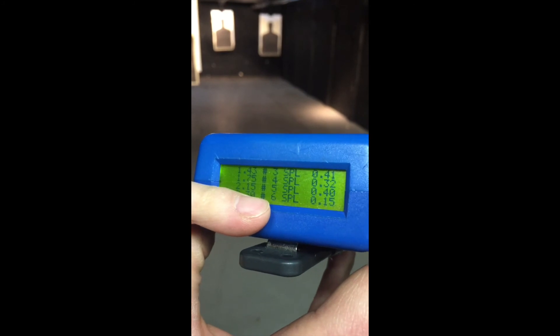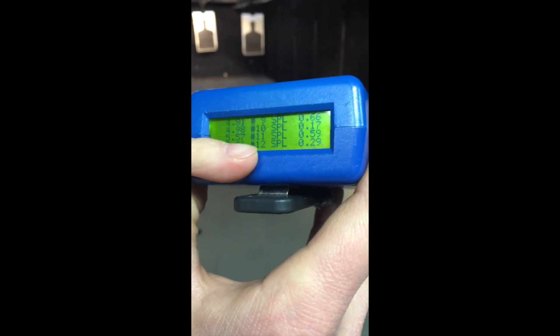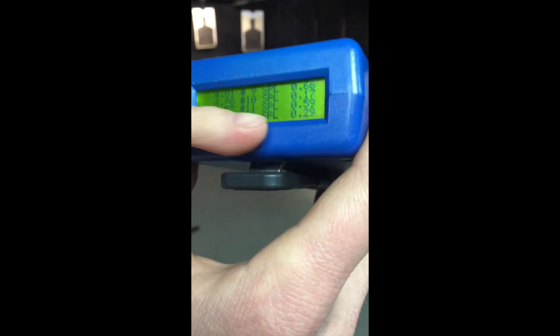Going up here, the split time again drops back down into really fast — into the 15s — because he's really close. Then going to the far one, you see 109 and a 76. Then back to the close one, 66 with a 17. Then back to the mid one, 59 to a 29 — that 29 split is again about double, which shows proper trigger modulation across distances.